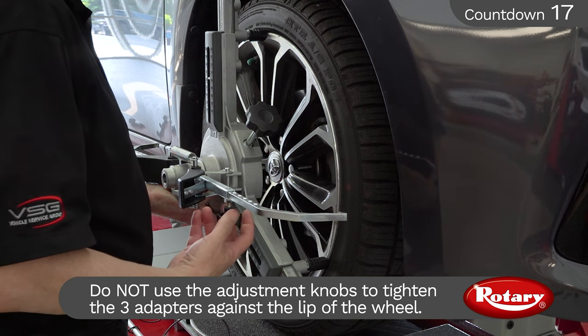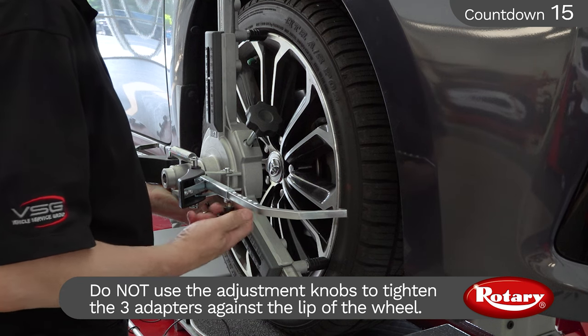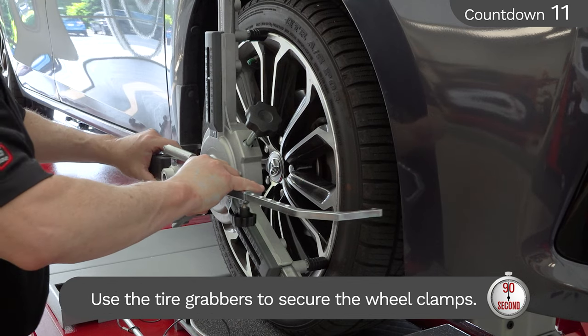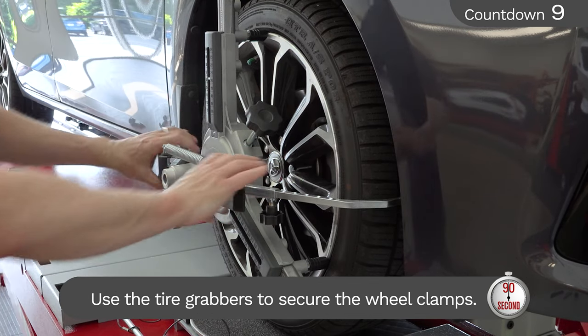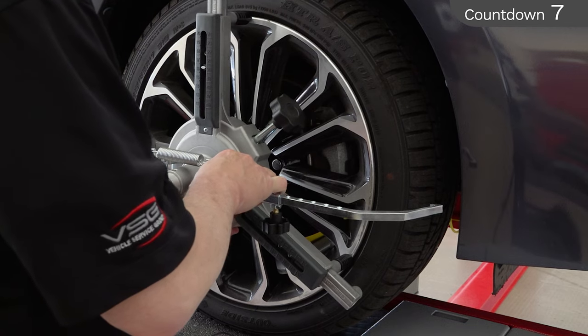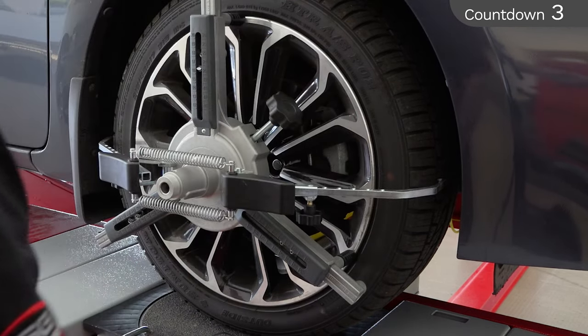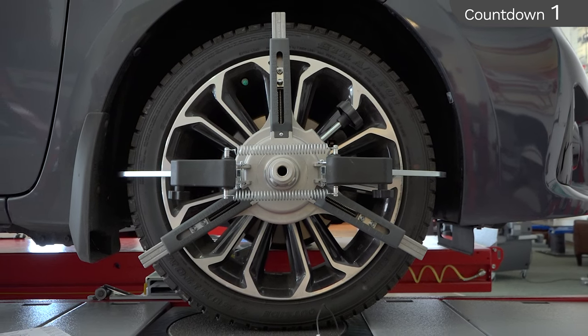To secure the wheel clamps, you'll need to adjust the tire grabbers to extend at least two inches past the edge of the tire. This will assure the clamps are secure and in place. Make sure the spring is stretched considerably after mounting. You've now mounted a three-point tire clamp on a lipless wheel and tire.